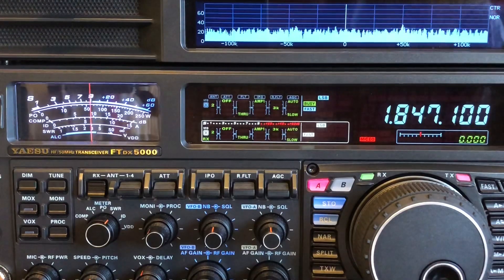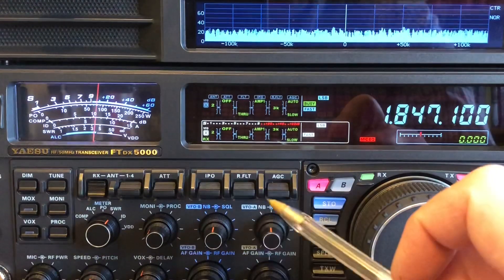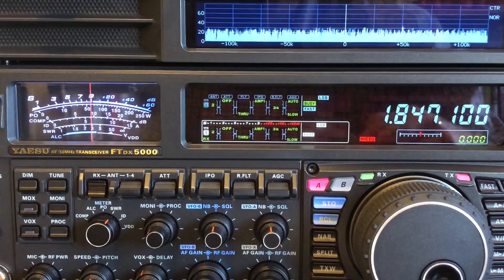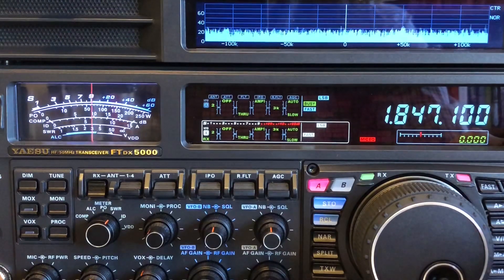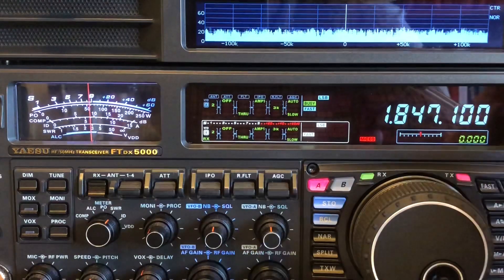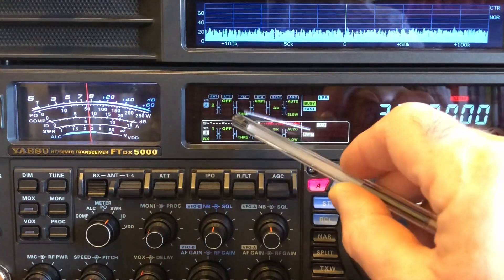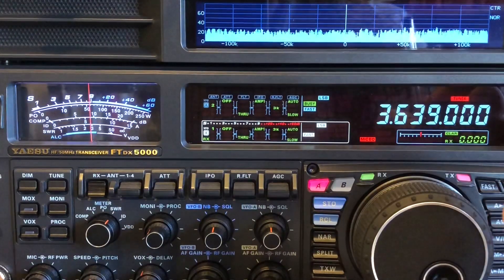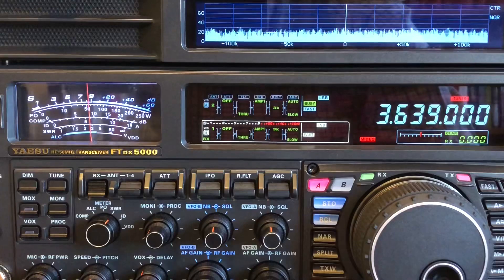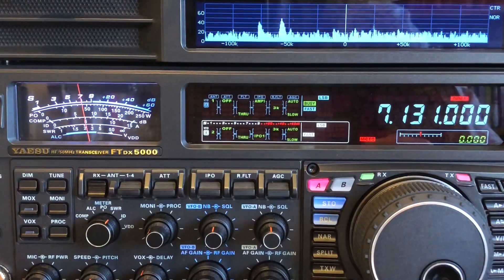I'll start by taking readings on the main station rig, the ASDX 5000, running on mains electricity with those cores already on the feed line. On top band the background noise is bouncing around S9. On 80 metres — making sure there's no attenuation or preamps in other than standard amp one — that's about S8 to S9. On 40 metres it's around S7, maybe a little bit below.